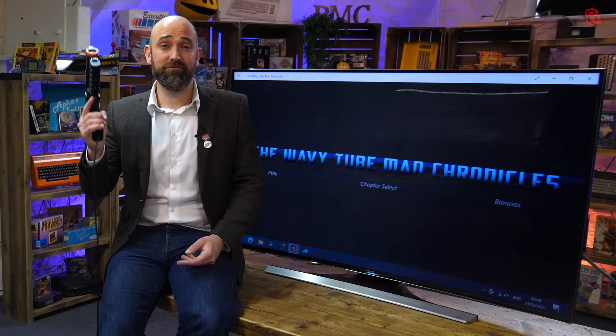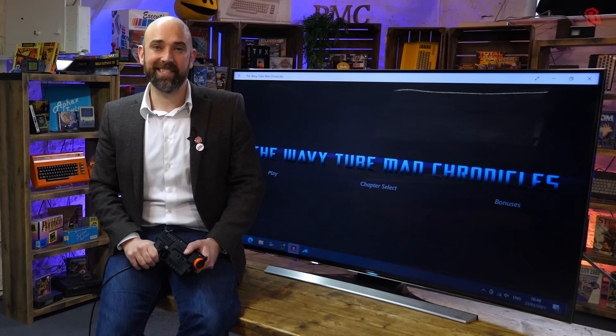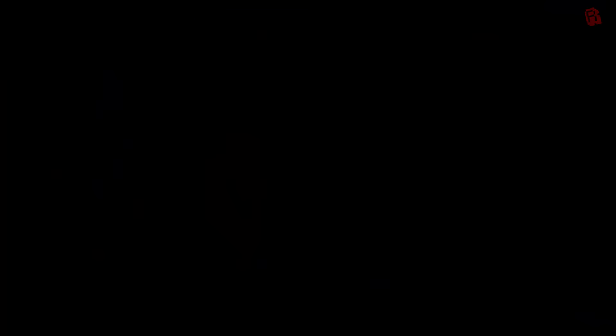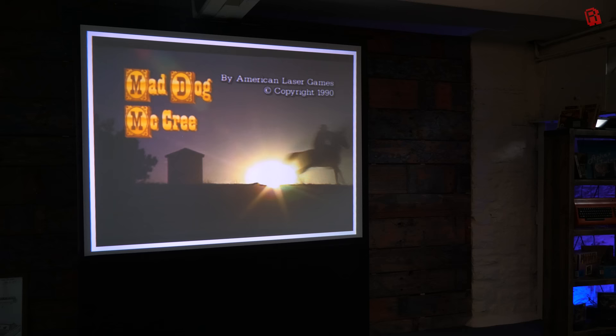First impressions are really good. I'm as impressed with this as I was with the prototype, and it's great to see it in its final form. But we're not done yet — let's put it to a real test. Let's fire up the projector and see if we can recreate the feeling of those old American laserdisc arcade games like Mad Dog McCree, which used to have a huge screen in the arcades in the early 90s.